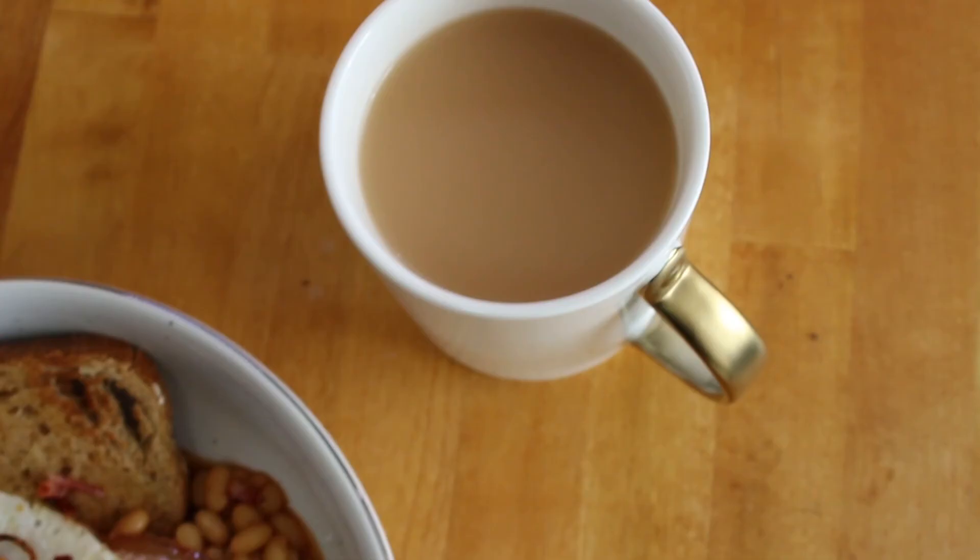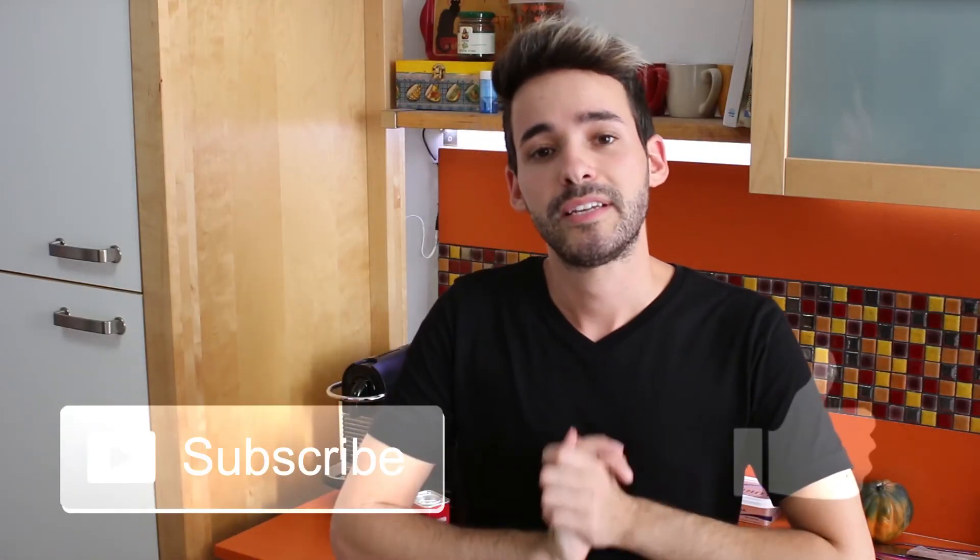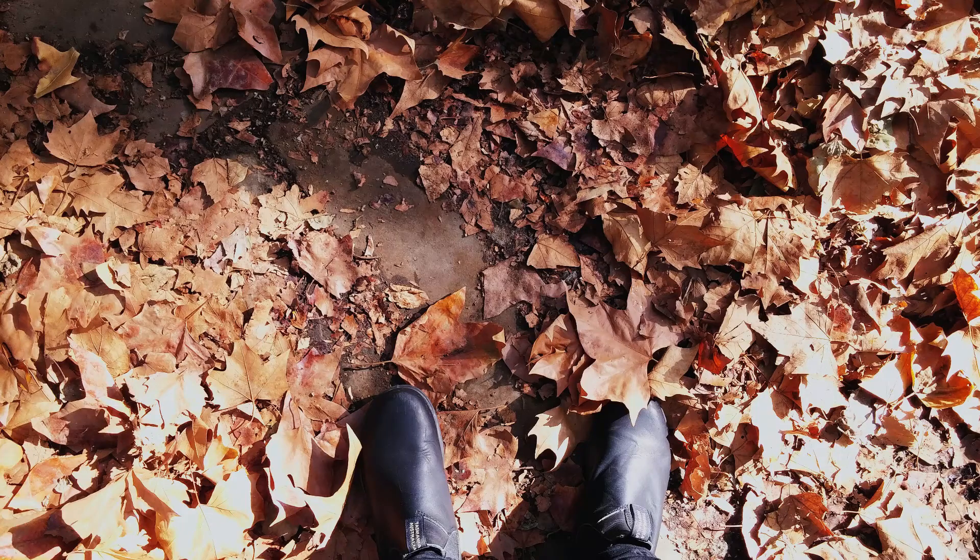That's my recipe for how to make English breakfast — it's so good and it came out great. So I'm about to clean the kitchen and eat that up. I will see you in the next video. Thank you so much for watching. If you like this video, subscribe to my channel and give it a big thumbs up and I will see you next time. Bye bye!